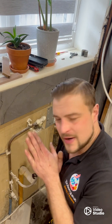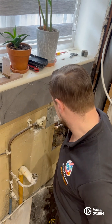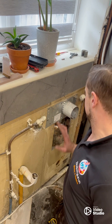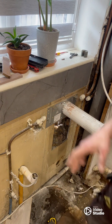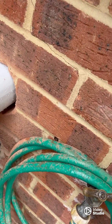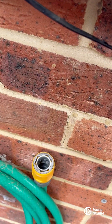Today we're fitting a Vaillant ecotech pure combi in this very awkward location in the kitchen unit. We're fitting it with a rear flue. We've got our bracket on the wall, we've put our flue through, and we're going to check the sides and put it in the right position.